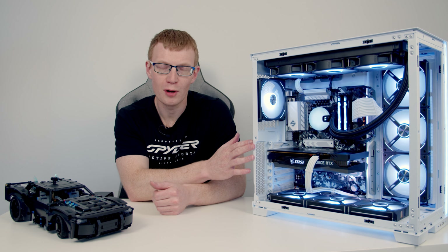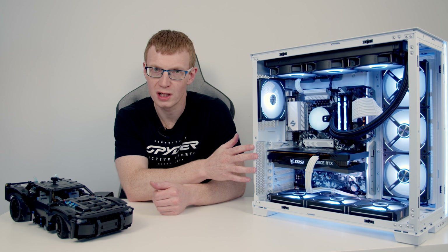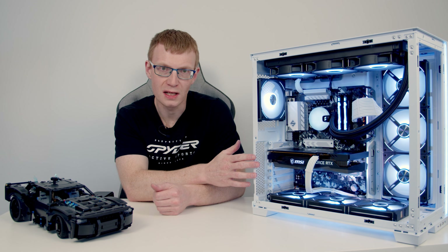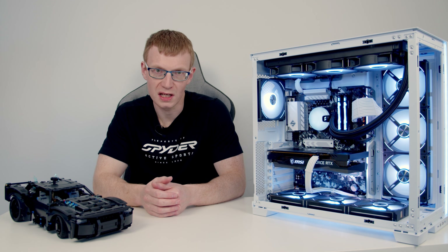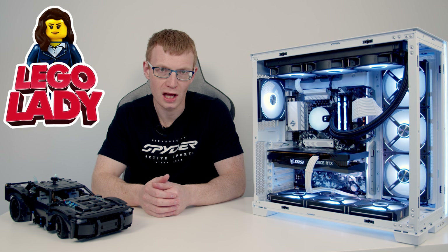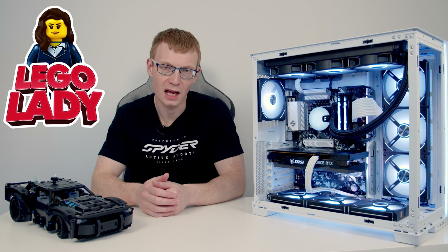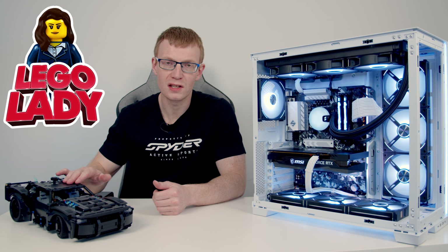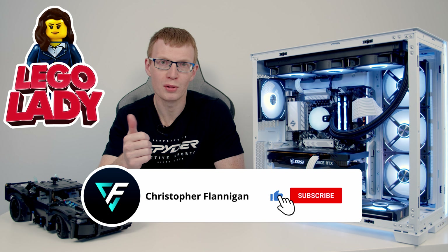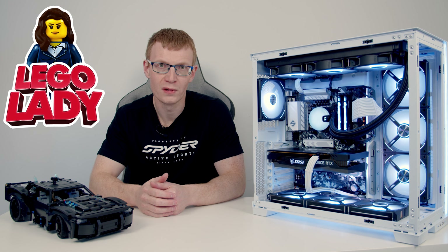The build is complete and it looks absolutely brilliant. The black and white colour theme really works in the O11 Dynamic Evo, which continues to be a fantastic case. The wife did a great job putting together her first PC — she'd clearly done her homework watching the channel's videos. If you enjoyed the video please give it a thumbs up, subscribe, and head over to her Lego Lady channel and hit subscribe there too — she has great content coming including the Back to the Future set and the Lego Titanic.